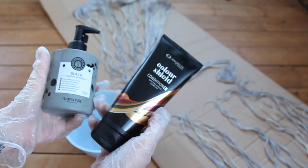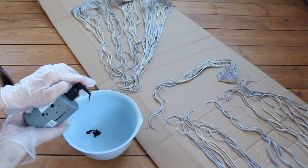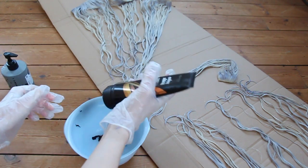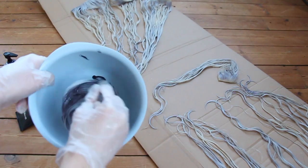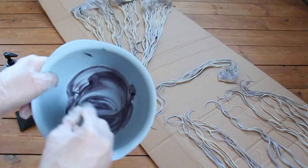I'm using Maria Neela's colour mask in black and pump a few times into the bowl. Then I add Grasette of Sweden's conditioner and mix it all up. I experiment like this until I get the right shade that I want — the more black I add, the darker grey it'll get.